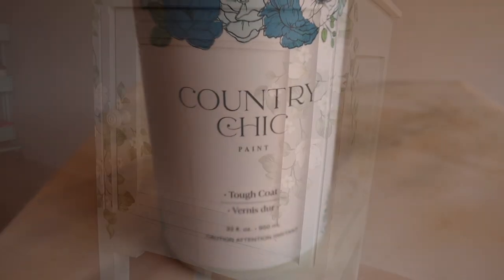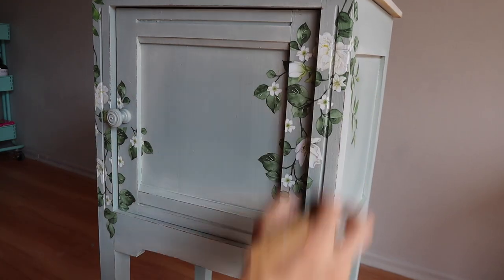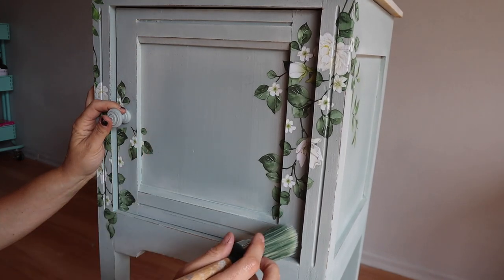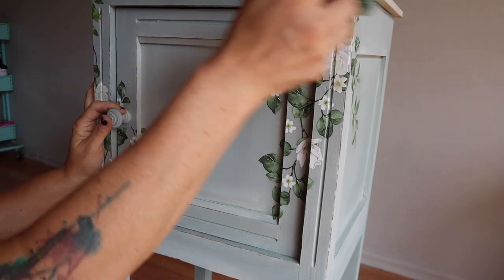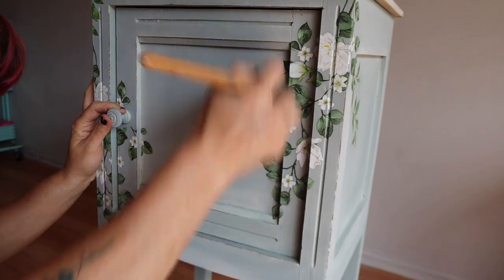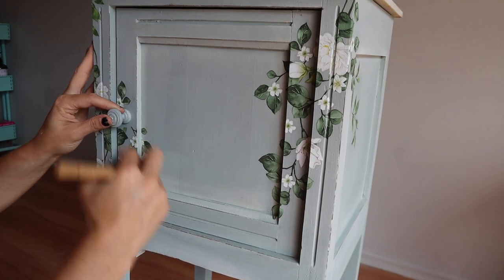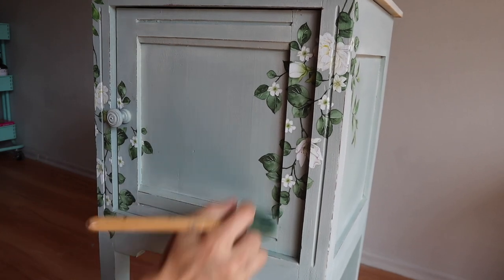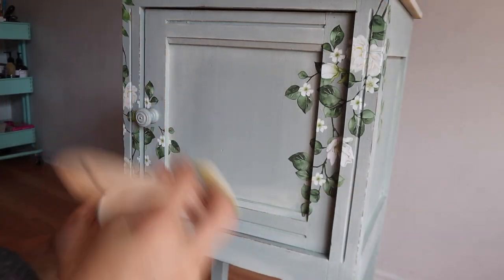No matter what kind of paint you're using, you always have to seal your transfers. We're going to use Country Chic's Tough Coat, which is something they generally only use in the warmer months — when it is cold they do not ship it because it runs the risk of freezing. So if you want to try it out, make sure you do it while it's warm. We're going to take that Tough Coat and go over the entire piece to seal the transfers. Even though Country Chic is an all-in-one and does not require a sealer because it has a built-in sealer, I always put an extra sealer on when it's custom work for that extra added protection. I'm also going to take white wax by Country Chic and put it in the corners, cracks, and crevices just to add a little bit of character.